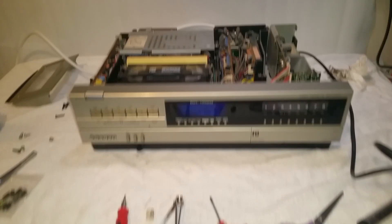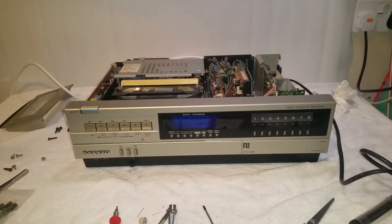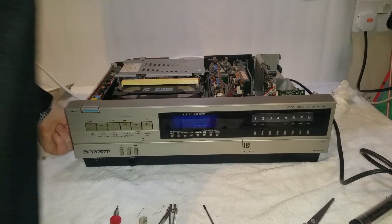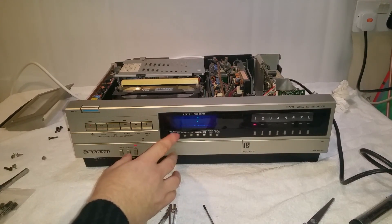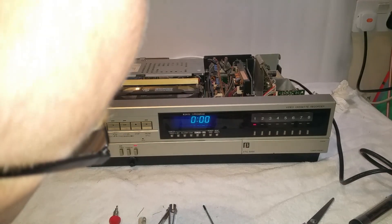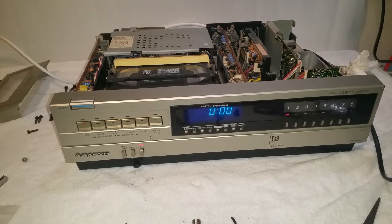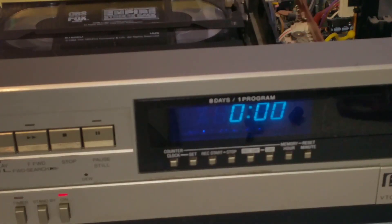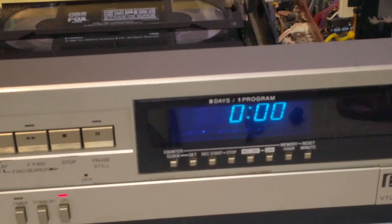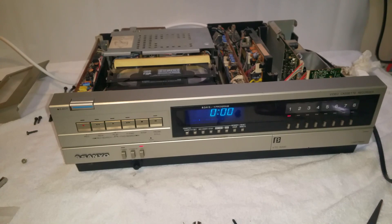I've inserted the PSU again — not screwed down yet — put all the cables in and plugged it in ready to switch on and do a test before I put the whole thing back together. Let's fire it up. Look — the clock has stabilised. It's always going to be difficult to tell on camera, but in real life that is one rock-steady clock. That seems to work well, so let's put this bugger back together.